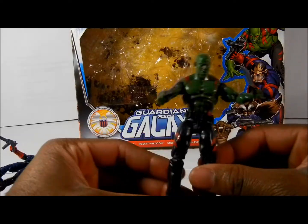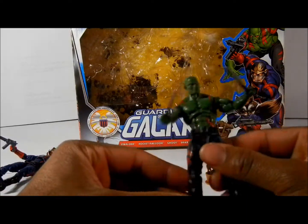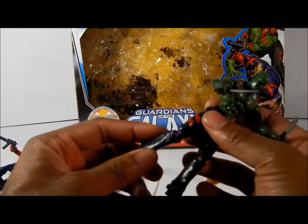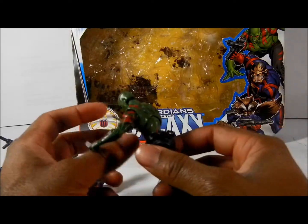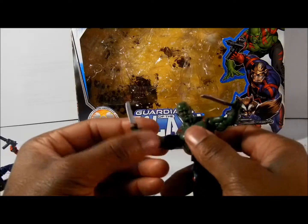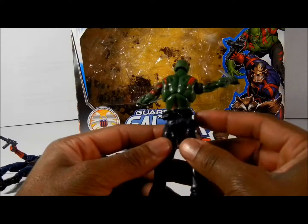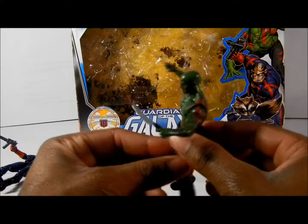And then we have the big fella — Drax the Destroyer. He comes with two small knives, like daggers. He has little scars on his chest. He's bendable — actually kind of different. I haven't had an action figure with pants like his in a long time. His ankle bends a little bit, his feet bend, his abdominal area bends too. His head turns around — a little stiff, but it turns. His arms are on a ball joint and can be put at any angle for posing or holding his weapons. On the back he has an actual little belt that holds both his swords.